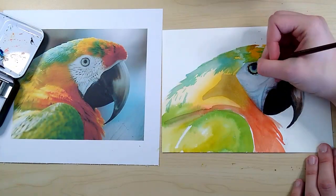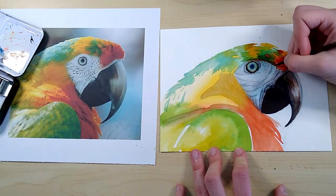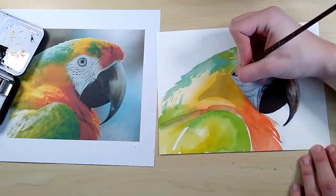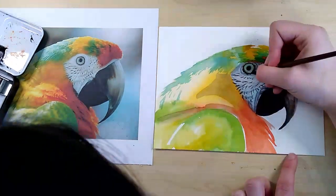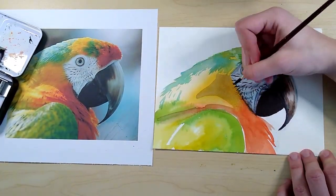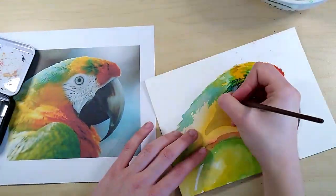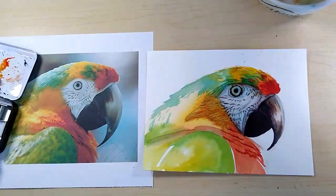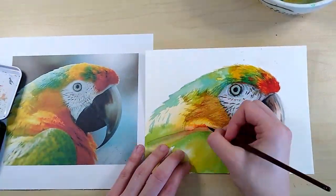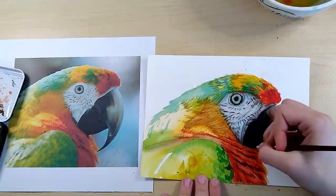I did also manage to splatter paint above the parrot's head here. Where the feathers get longer, like fur, they tend to grow in clumps. I do have a tendency of oversaturating the colors in a drawing, but I like it that way. It doesn't need to be exactly like the photo. And my solution to splattering paint is just to fling some color around in the background. But that's kind of the fun of it — don't be afraid to make mistakes. Who would even know if it's a mistake?